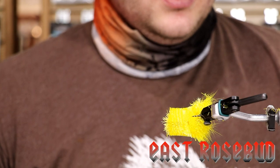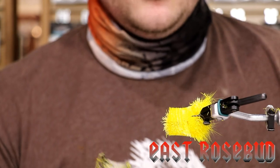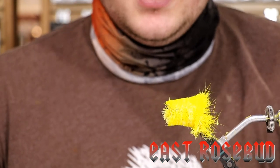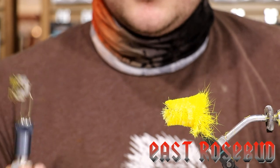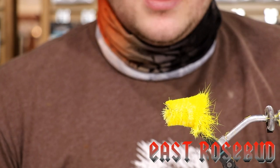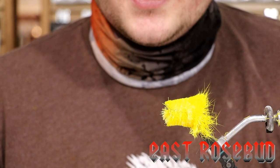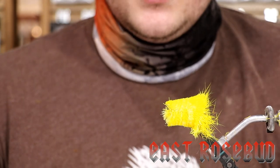Basically, for what you're getting here, it's reasonably priced in my opinion. I'd say if you do any deer hair work at all, come in the shop and check it out. Until next time guys, I'll see you then.